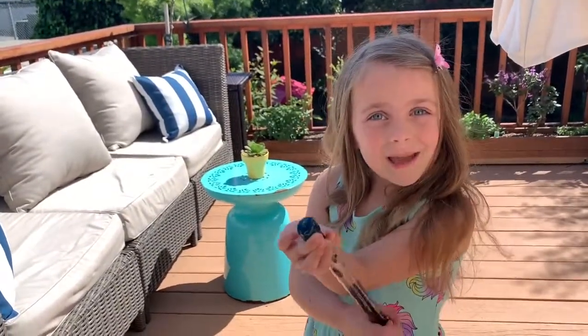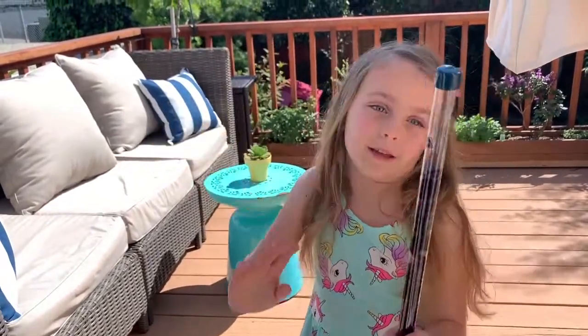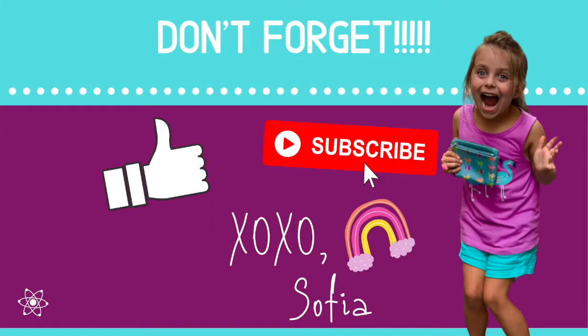Have fun making your magic wand. Thanks for watching. Bye. Hit the like down below. Bye everybody. Hope you liked this video. Don't forget to give a thumbs up and remember to subscribe. See you next time.